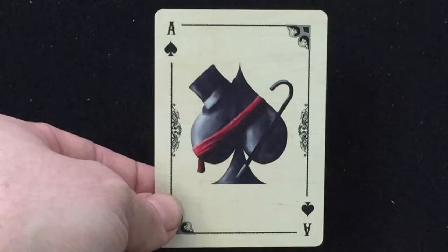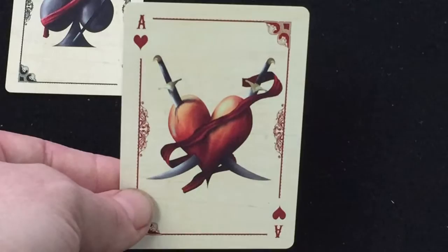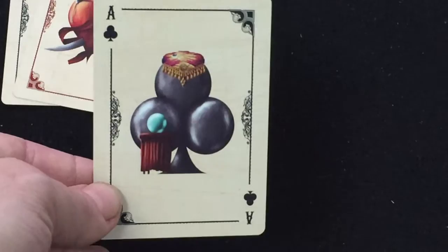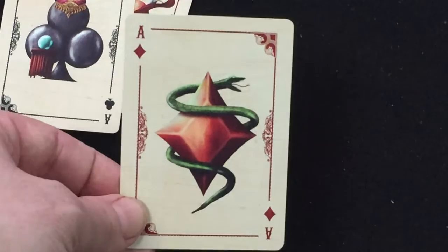The aces: the ace of spades looks like the master of ceremonies with a top hat and cane. The ace of hearts has very nice three-dimensional artwork — you don't even need 3D glasses to look at that. It looks three-dimensional, with some swords stabbing and piercing through the hearts, a ribbon on there. Another ace features a figure wearing some kind of dancer's outfit, looks like a belly dancer. And this one has a snake wrapped around a nice diamond pip — a snake charmer type thing.